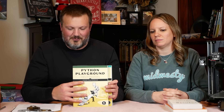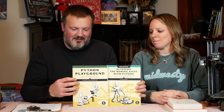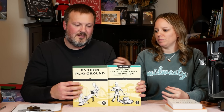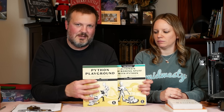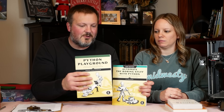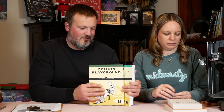Now the super nerdy stuff — if you're into computer programming, I have Automate the Boring Stuff and Python Playground. These are both Python programming books. The first is an intro to programming that gets into office-type tasks like working with Excel spreadsheets and web scraping. The second is more interesting — it has more practical projects you can do with computer programming. But you've got to be pretty nerdy to be interested in stuff like this.